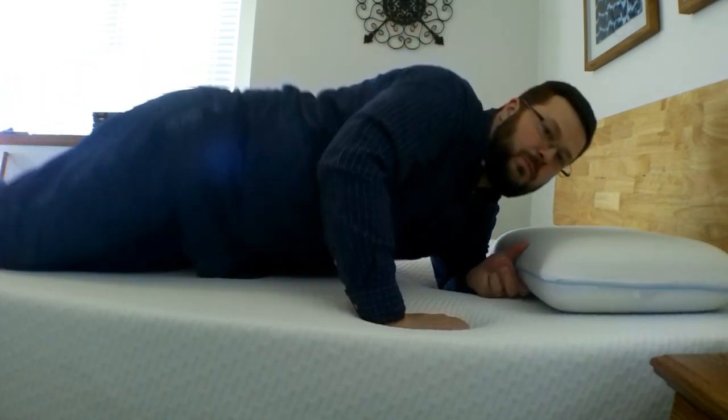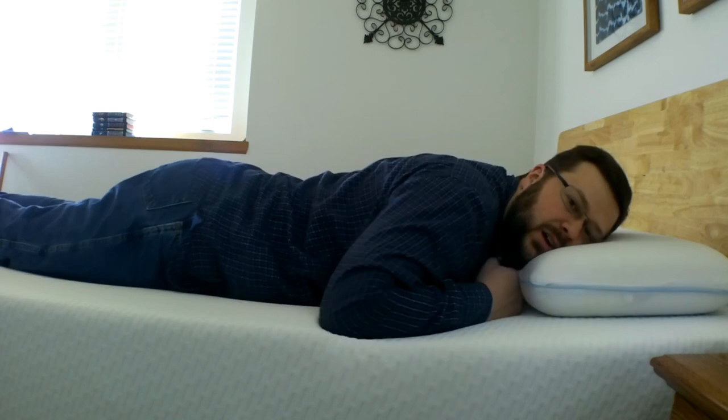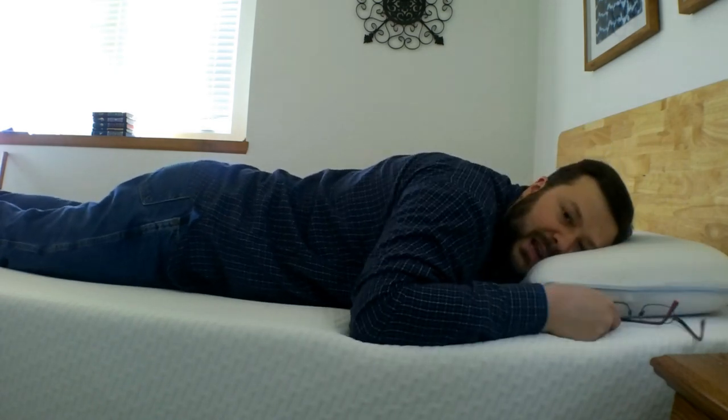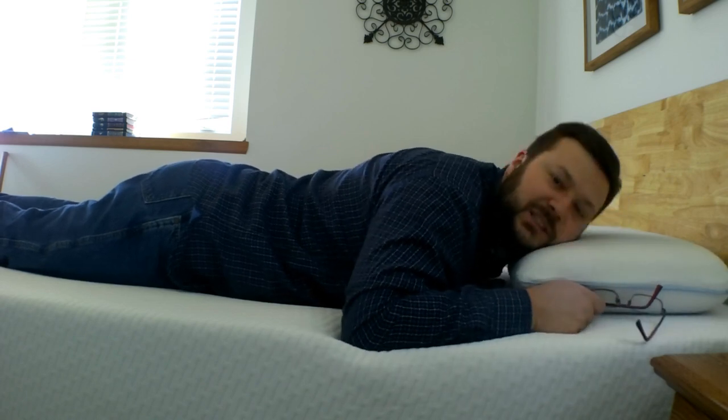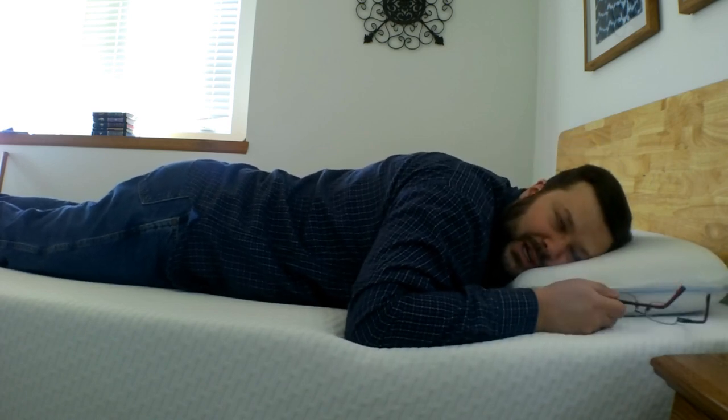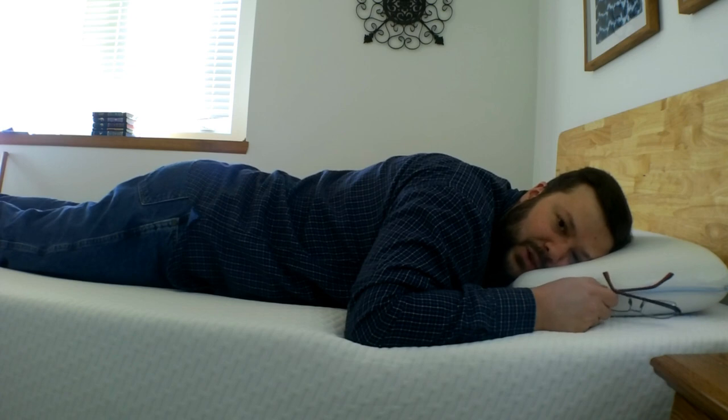I don't do much stomach sleeping at all, but when I do lay on my stomach, I feel pretty good. Even my midsection is pushing down into the mattress in the amount that you would want it to.